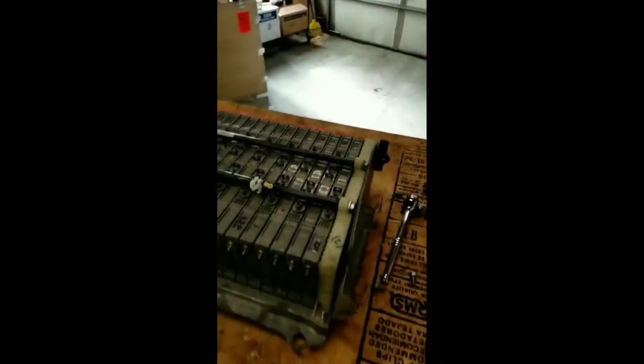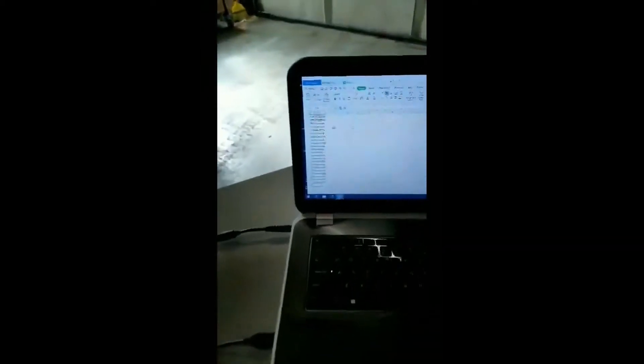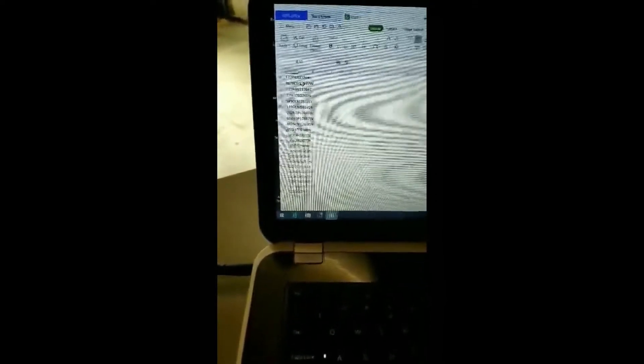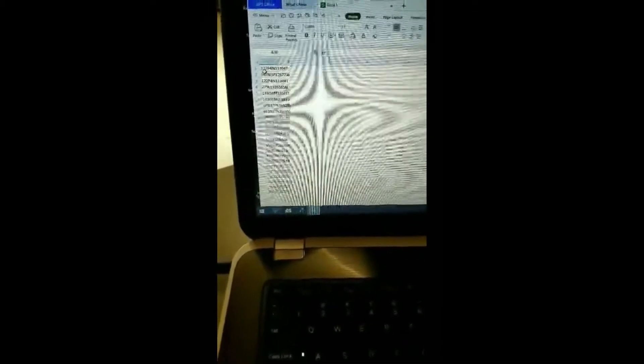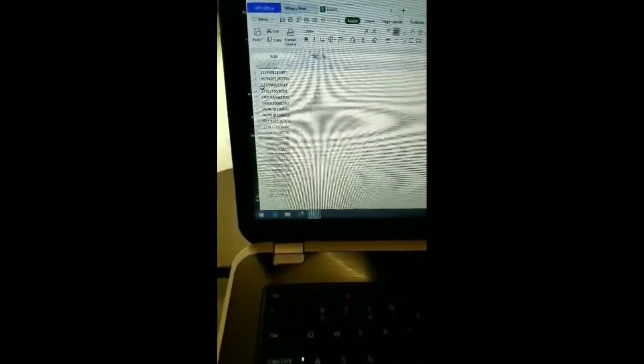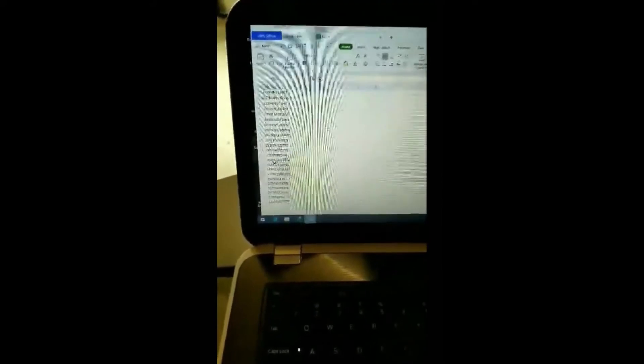After we've scanned our QR codes, we can check them to see if they're in sequence. Here you can see the first one is different from the next. What you want to look for is your first set of numbers to all match. The first set, 122p4, is not the same as the next set — it's your third set of numbers, which obviously shows it's not in sequence. You have all different types of numbers. So this pack has been tampered with, it has been mixed up, and it is what we call Frankenstein.